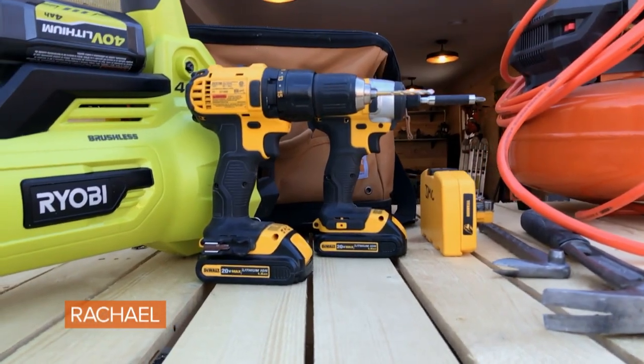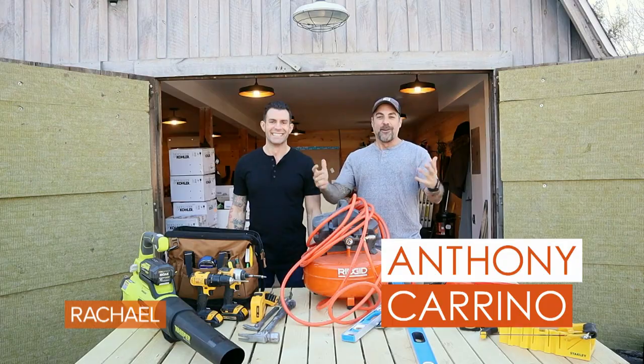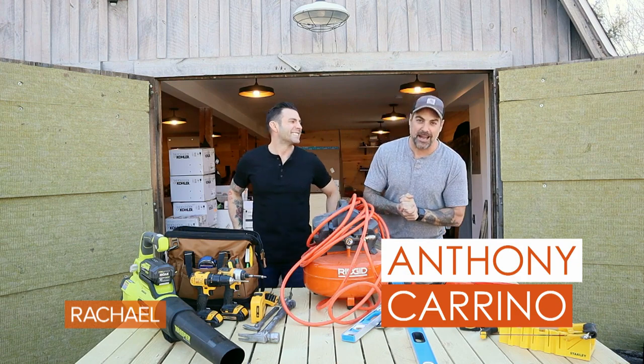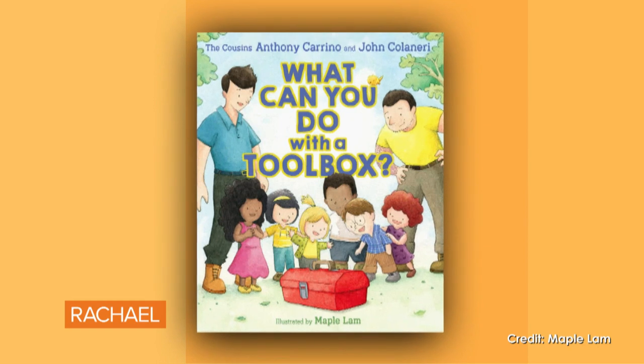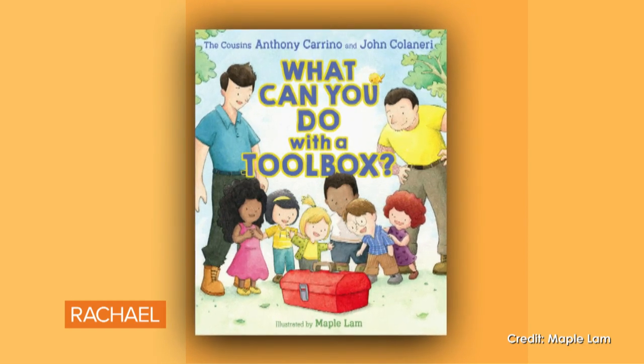We're talking about tools and the stuff you need for your house. What's up Rach? We are up here at my house in the Catskills. We wrote a book about what children can find inside of the toolbox and now it's adult.